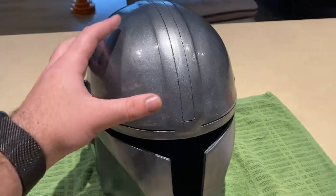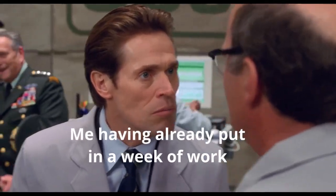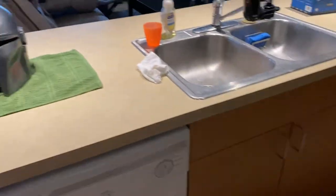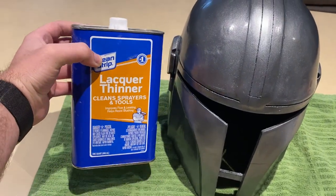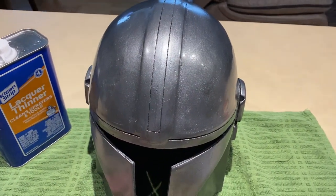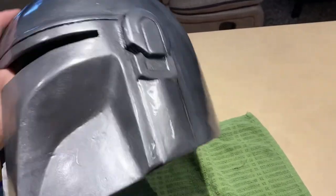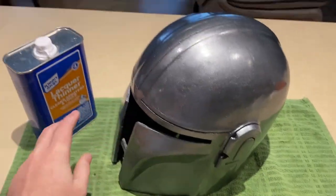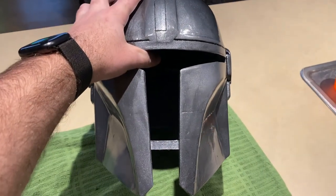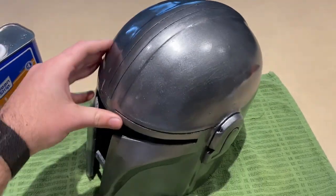So I sanded the whole thing back to base — back to just Bondo and primer visible — and ran over everything with lacquer thinner from Home Depot to smooth it out and remove all the extra paint. When I sanded and went back to prime it, the primer cracked like mud everywhere and just wasn't sticking. So I bought some lacquer primer, wiped it all down, and started over. I did that whole process — sanding, lacquer thinner, painting, and everything else — in the span of about a day and a half. A lot easier when you're not recording and you know what you're doing.